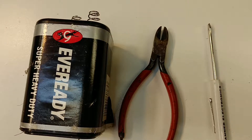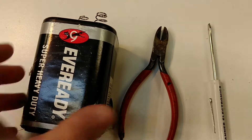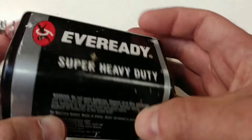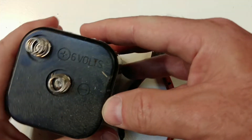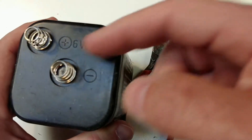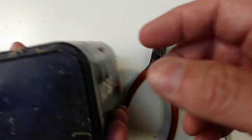Hello YouTube. Welcome to Fixed Until Broken. In today's video I'm going to be opening up this giant 6 volt battery. This is a lantern battery — a giant brick for an old lantern. This has been in my garage for a long time. You can see there's a little bit of corrosion on the negative terminal there, so I thought I'd see what's inside.